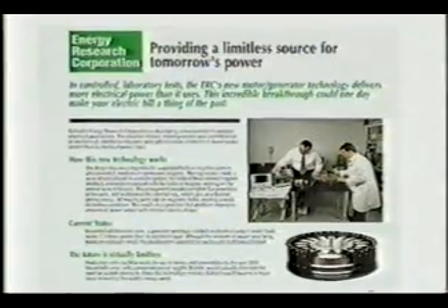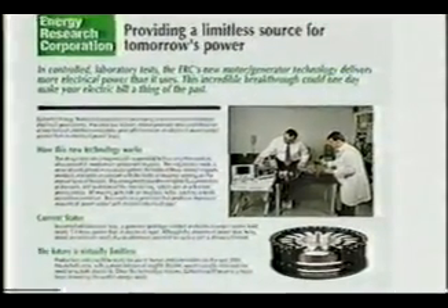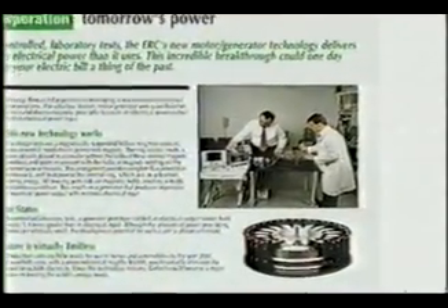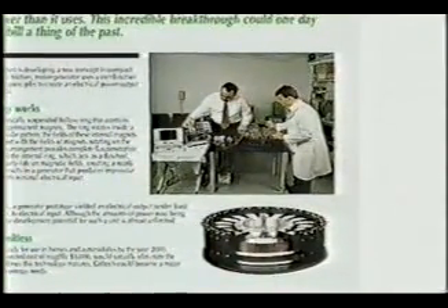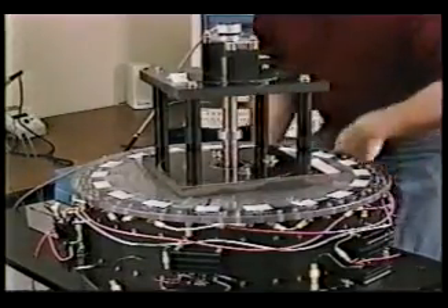Space travel will become a reality. Our children growing up will have an excitement and a universe to travel into. But the values of the human race have to change with that. While Joe Newman is still fighting for recognition and just compensation, many entrepreneurs are racing to be the first into the marketplace with magnetic motors built with high-tech space-age materials and employing microprocessors to regulate pulsations and RPM.